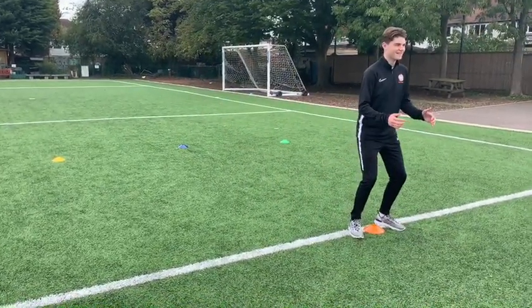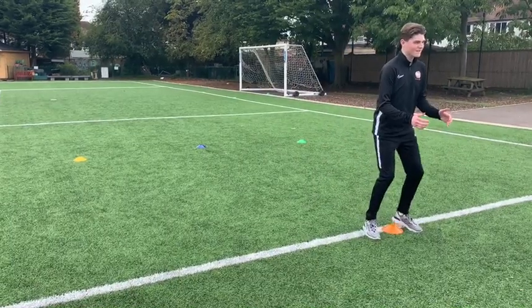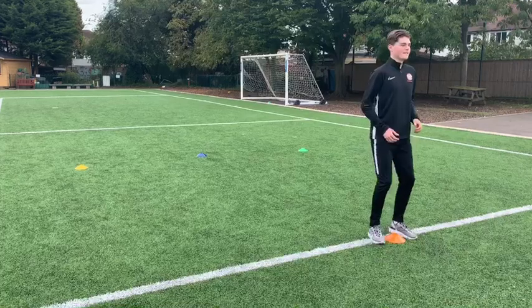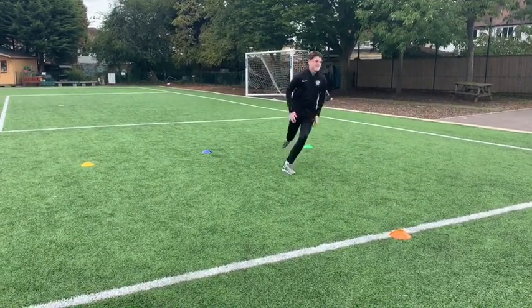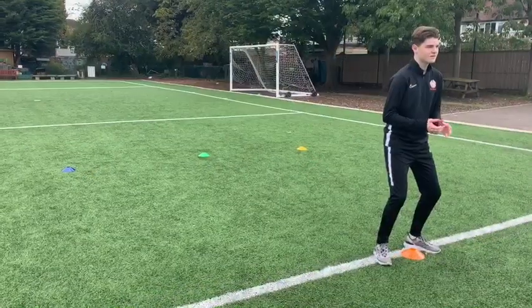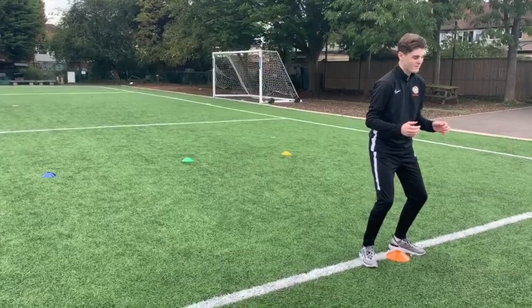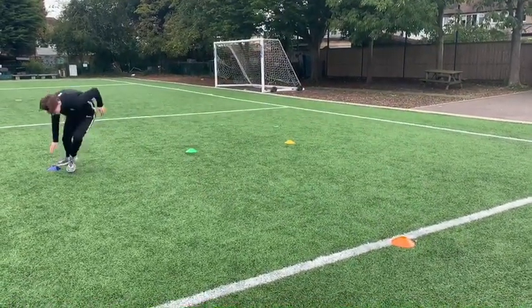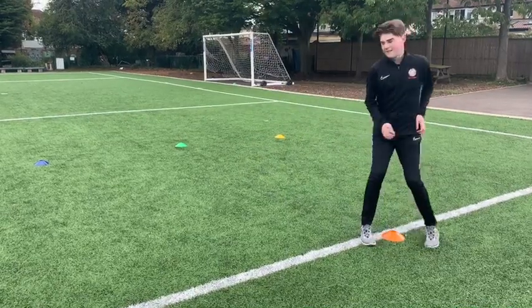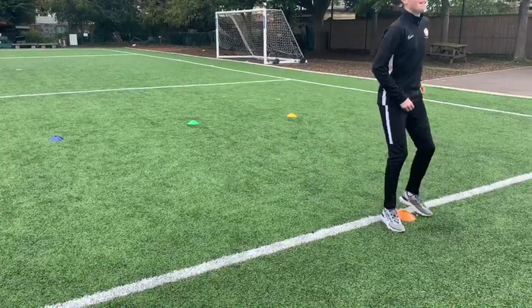So are you ready? Blue! It's really important you're always back to that ready position, ready to react. Green! Yellow! Blue! Green! Now I'm going to quickly shuffle the cones around so he doesn't know the new order, and we'll give it another try. Cones are shuffled — ready position: Blue! Always back to the middle nice and quick. Yellow! Yellow! Green! Blue! Blue!